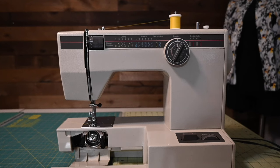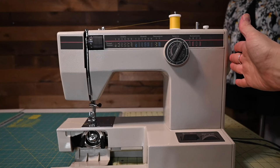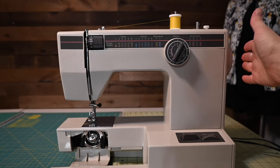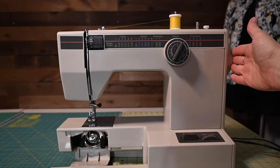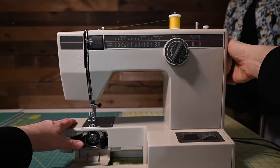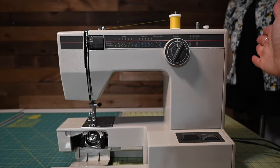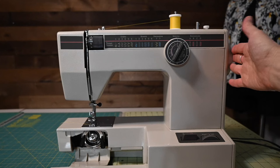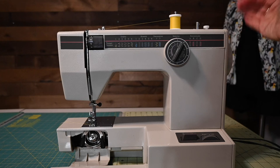Potential problem number two is how you're using the hand wheel on the side of your machine. I use mine a lot, either to start slowly or finish sewing. It is important to note that it's only supposed to move in one direction, and that direction is 99% of the time going to be toward you. So if you put your thumb on top and turn your wheel, you want it to be turning toward you. I'm saying 99% of the time because I said that in class once and one of my students looked at her manual and her manual said to turn it away. So this is one of those moments where you really, really, really want to check your manual. But again, 99% of the time, sewing machines are designed where the hand wheel should move toward you only.